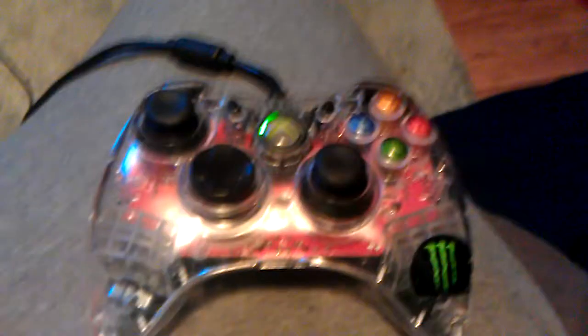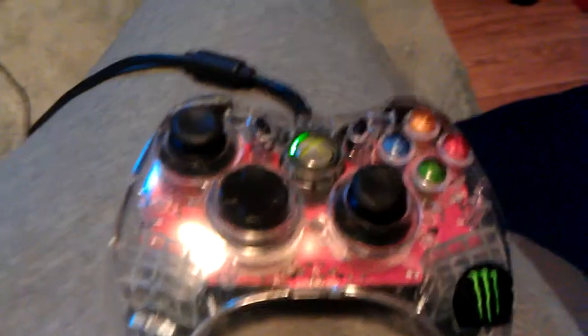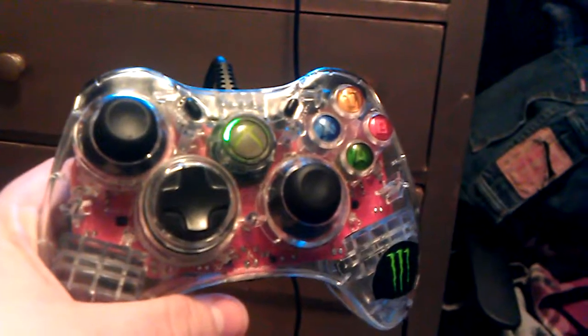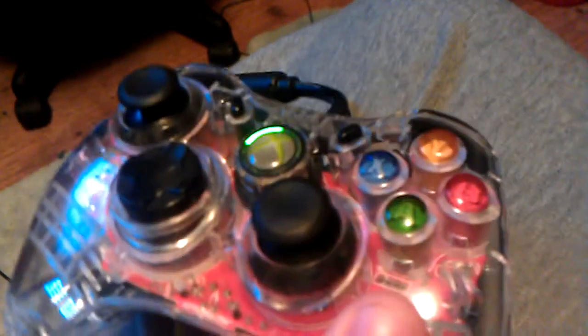I didn't do a video after I got this, but I've had it for a few months now. This is the Afterglow PDP-1 Xbox 360 controller — see-through design. It has LEDs, and back here there's a button. The older ones had a switch, but this is the orange one.